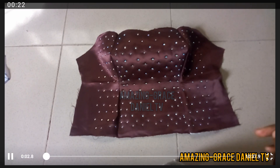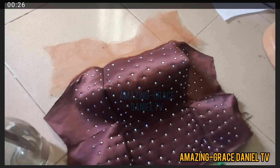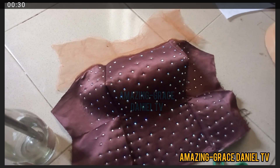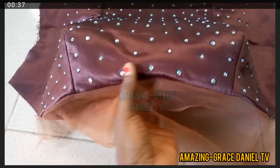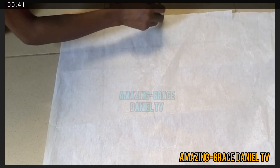Hello guys and welcome to my YouTube channel. If you're new to this channel, my name is Amazing Grace Daniel. In this video I'm going to be showing you how to make a dart bustier with a yoke using skin net. This is what it looks like, so let's start.